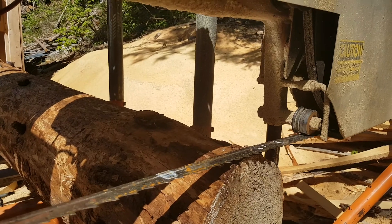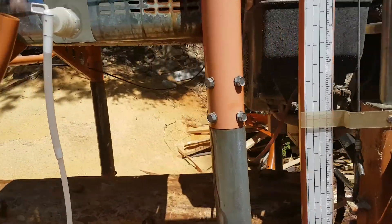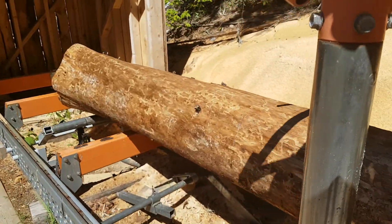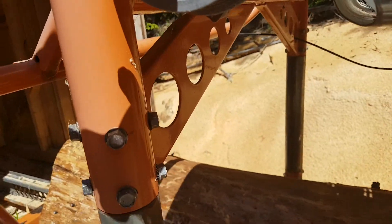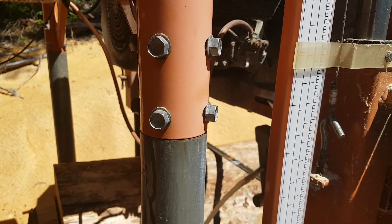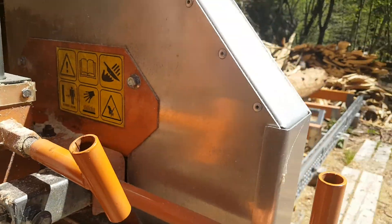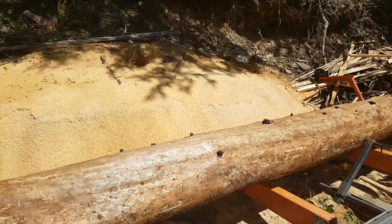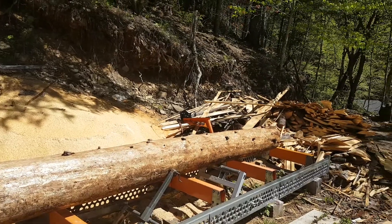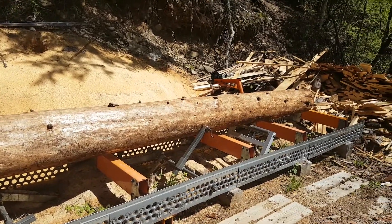So now we've adjusted — we've raised the log two inches, which splits the difference on that four-inch taper. Now when we travel the carriage back to the other end, we're back here at the 16 and a half inch point on the scale. We've now adjusted for taper. So when I take that mill and pass through, it's going to take an even slab off the bottom and the top, and the cant that's left in the middle is going to have the grain running straight through the lumber, as opposed to running on an angle to the grain of the tree. And that's just how easy it is.